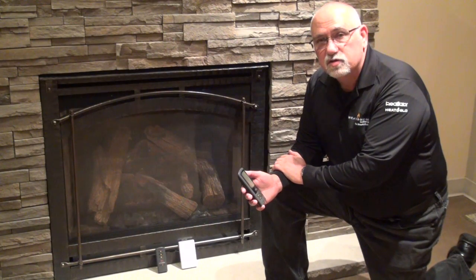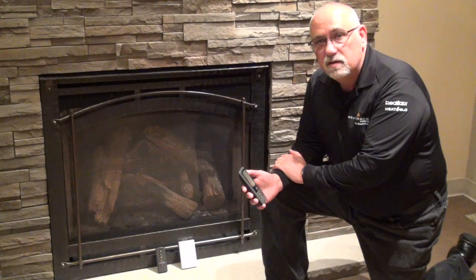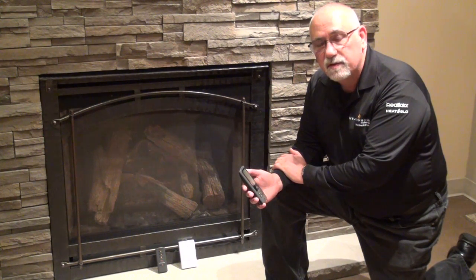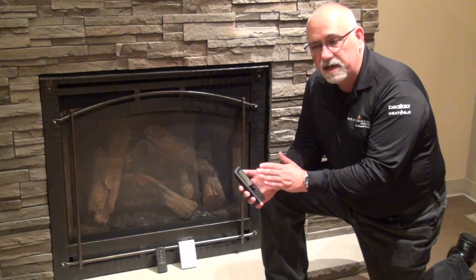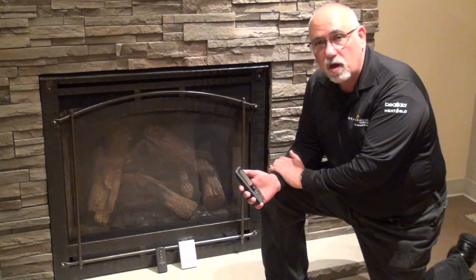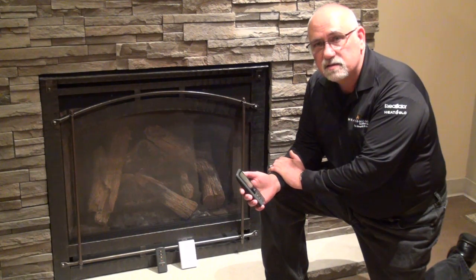Hi, I'm Phil Clay and I work in consumer care at Heat and Glow. We're here today to talk about resetting your RC remote control. There are several reasons you might need to reset your remote control. A couple of the most common are dead batteries that have been dead for quite a while and the signal is lost, or perhaps you've been locked out by pressing the button for too long or too many times.